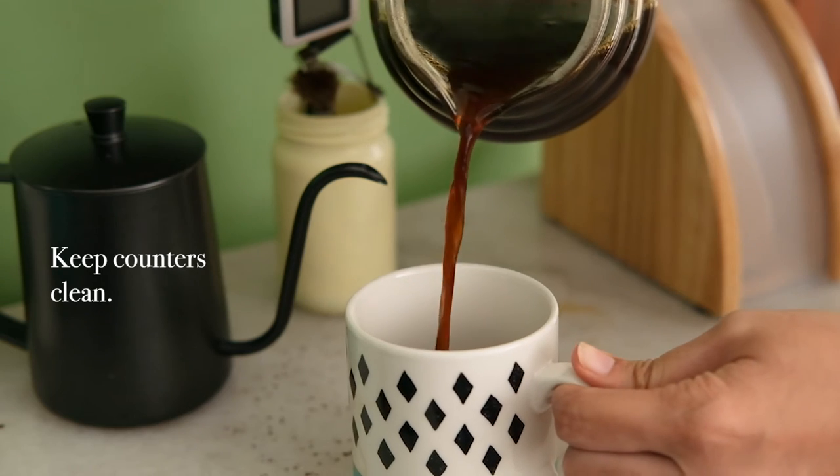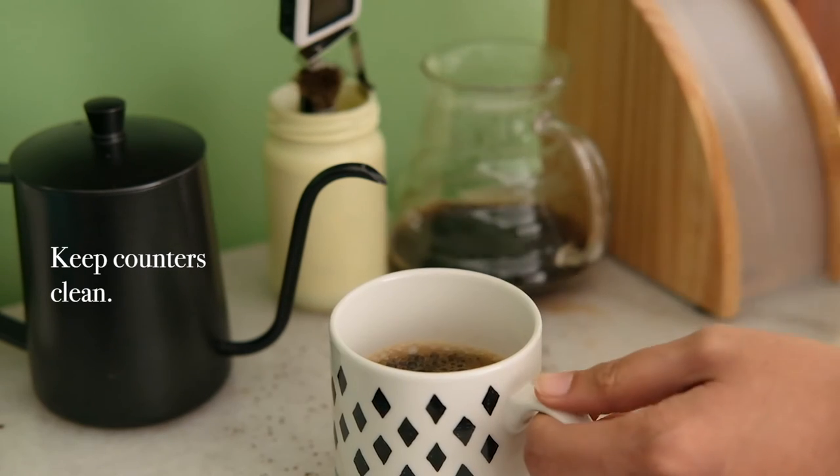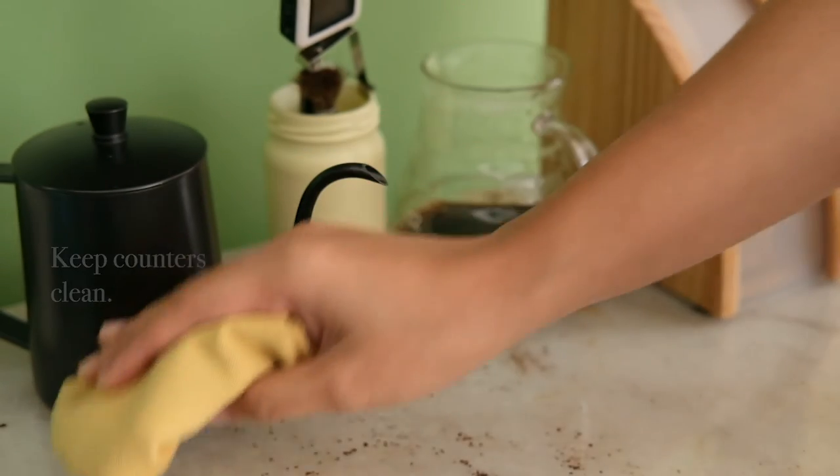Keep counters clean. Clear counters are easier to clean, and also make any space look more organized.